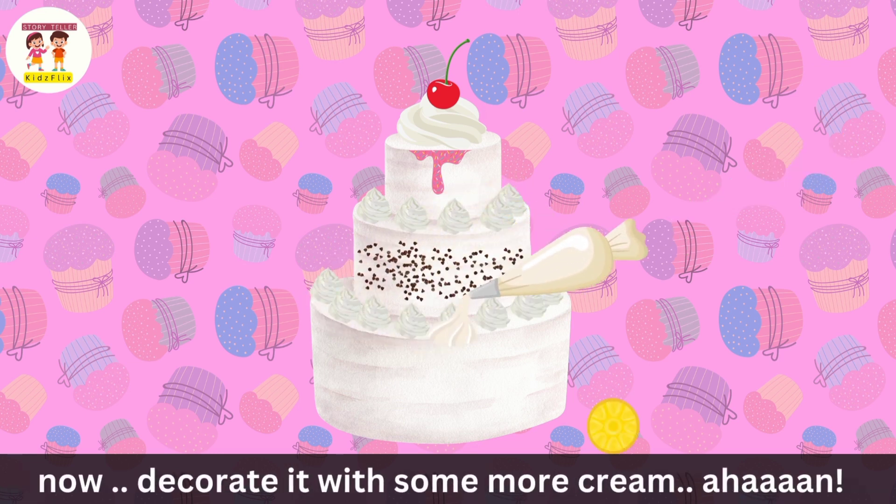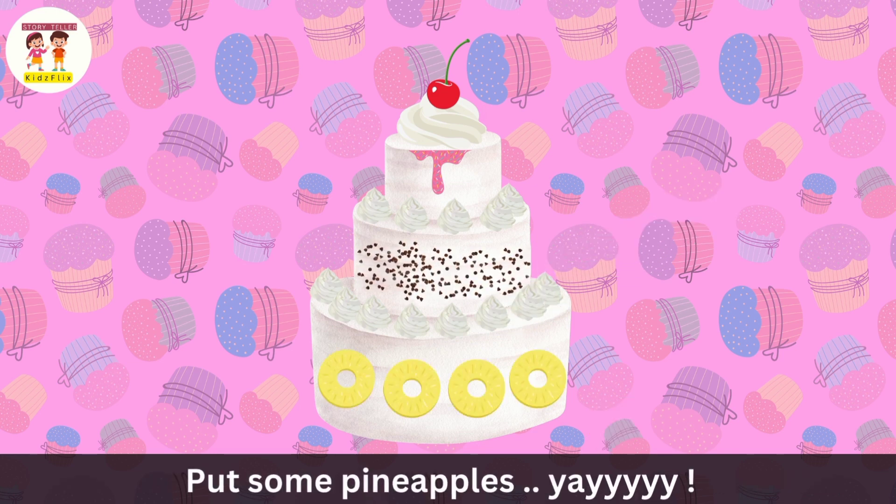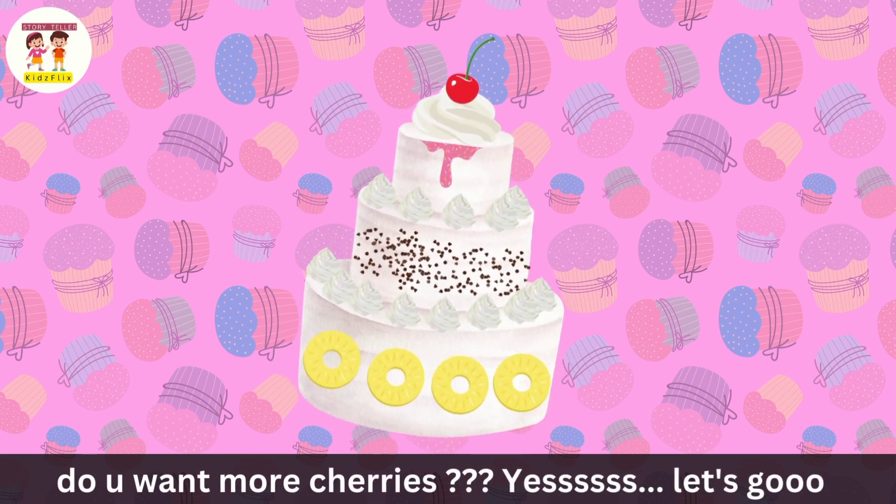Now, decorate it with some more cream. Put some pineapples. Yay! Do you want more cherries? Yes, let's go!